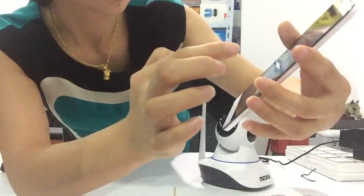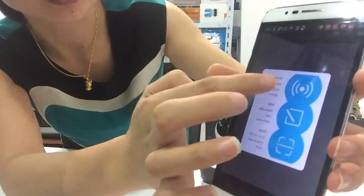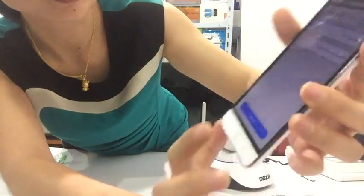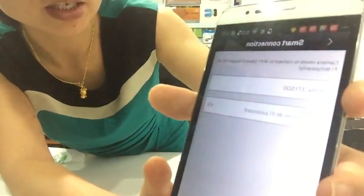We select Smart Connection. We can already hear the beeping sound. Here we need to input our Wi-Fi password.